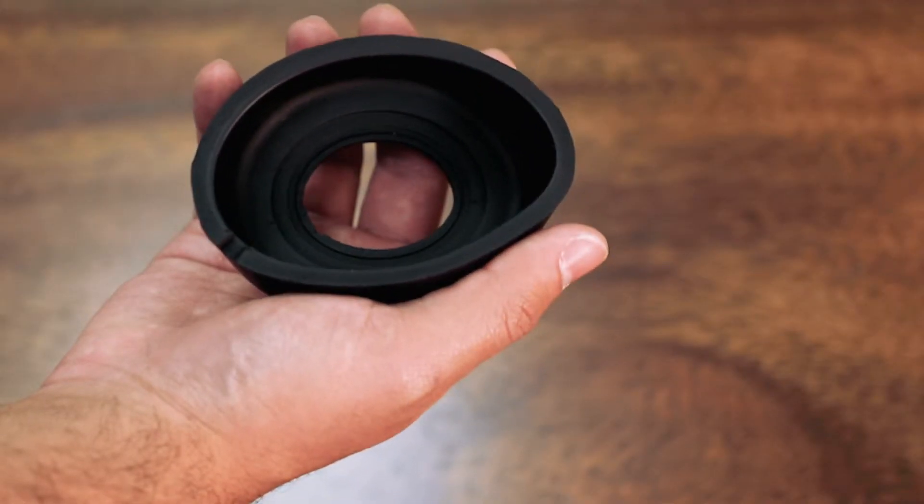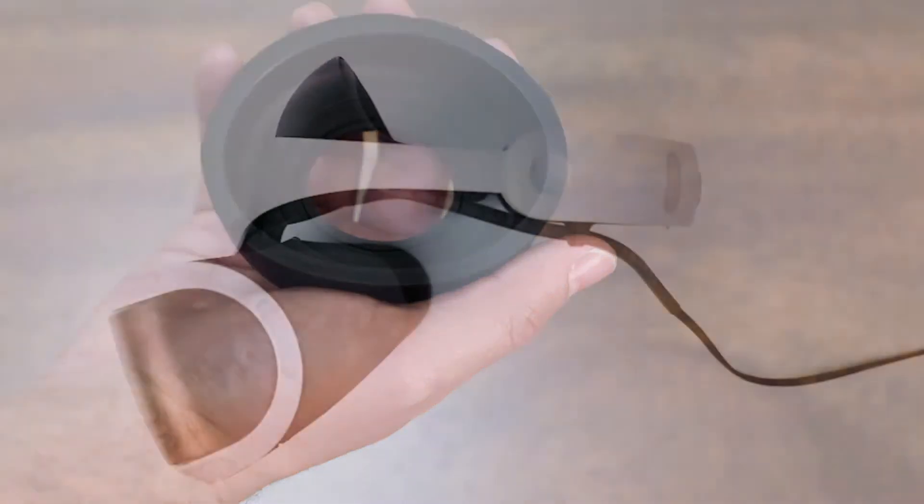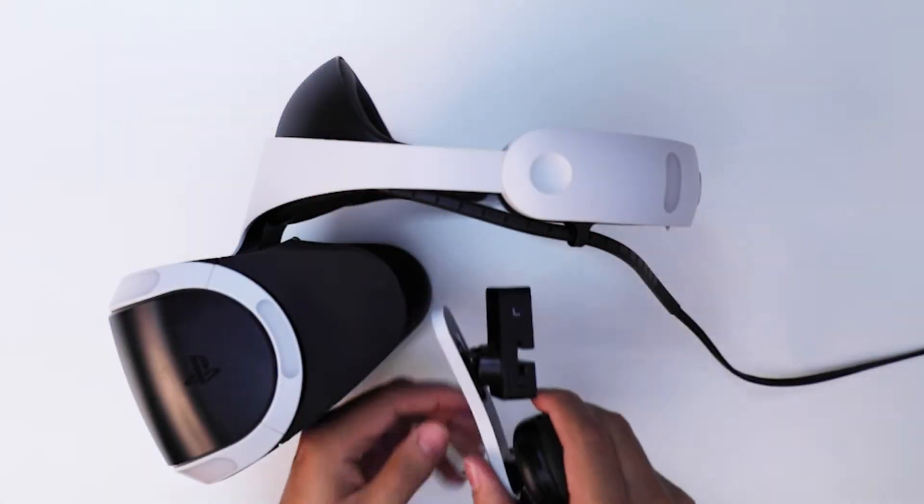The ear cups are made of soft foam reducing ear fatigue. Best of all, they are easy to install and remove. Now let's go ahead and install it.